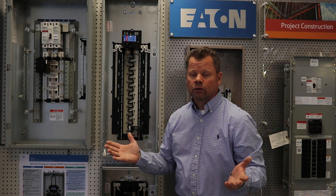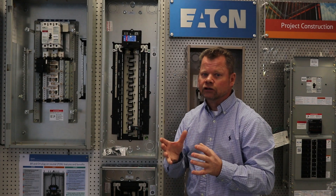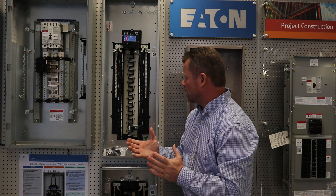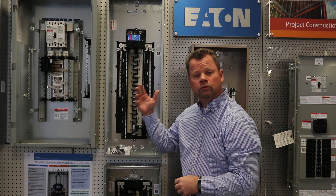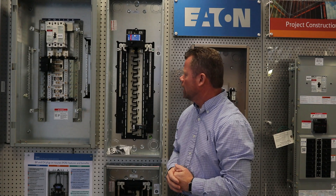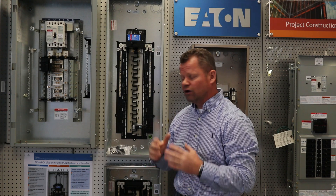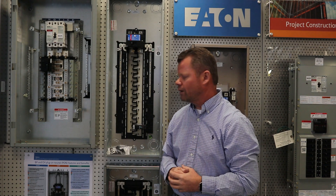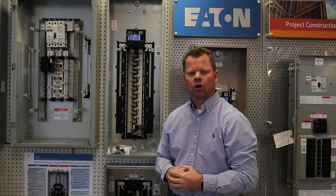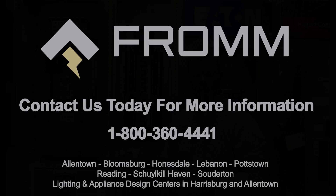The knockouts are easy to remove. All the knockouts come out very easily — it is a new die set, so sometimes it's a little easier than most, but the knockouts are very easy to get out. Thank you for allowing us to spend some time with you talking about the new Eaton BRP panel. Please stay tuned for our future YouTube videos. If you have any questions, be sure to call your local FromElectric store or give me a call — Bob McBreen at FromElectric in Schuylkill Haven. Thank you.